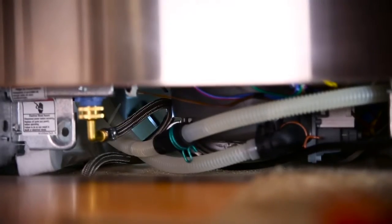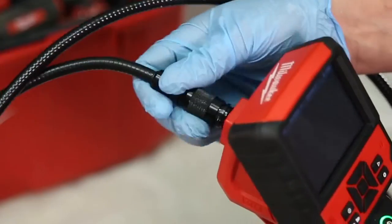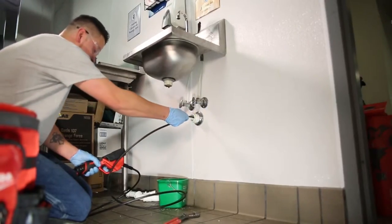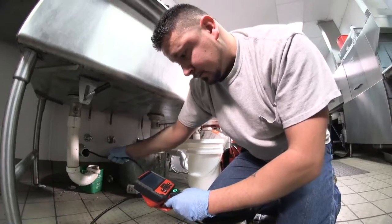The M-Spectre Flex is the only inspection camera on the market with a 9-foot cable, giving you extended reach into pipes and air ducts without the need to buy additional extensions with bulky, inflexible connection points.